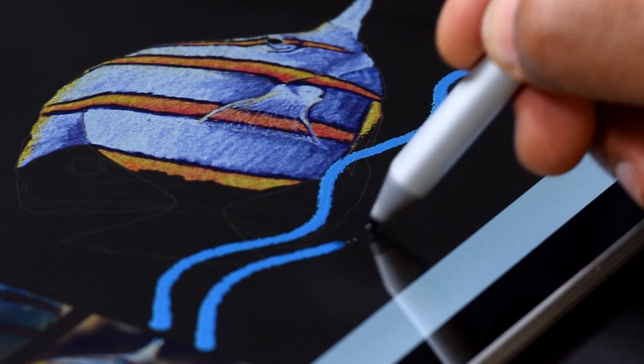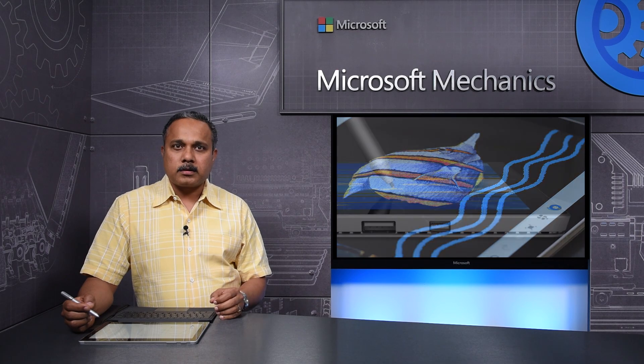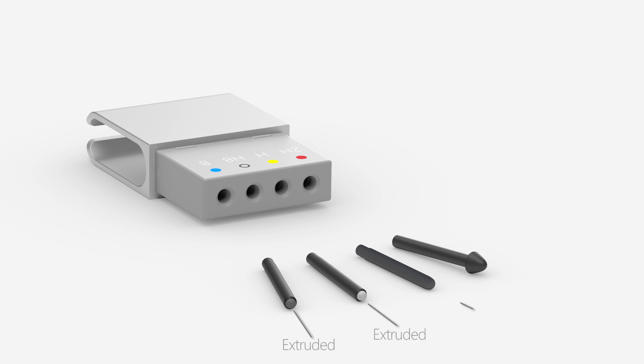We want the feel of the pen against the screen to feel just right for you, too. Which brings me to the second topic: friction between the tip and the screen. To help with this, the Surface Pen is available with four different tips, ranging from extruded, highly compressed fiber to hard-molded polymer, to give the right balance of friction and durability.